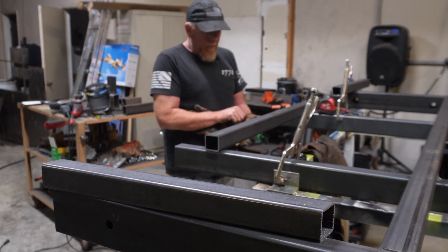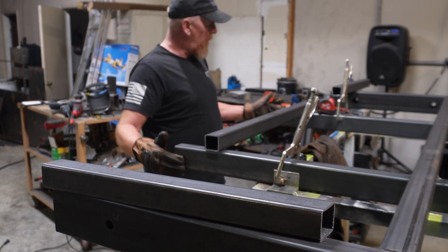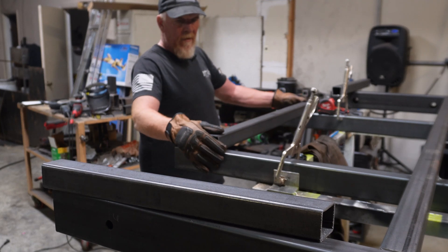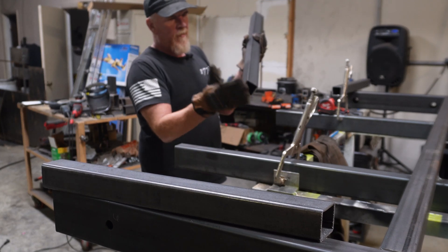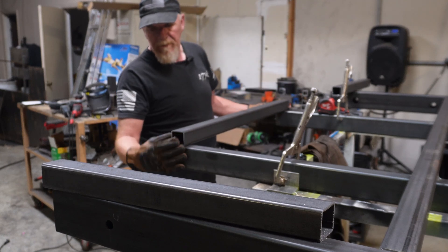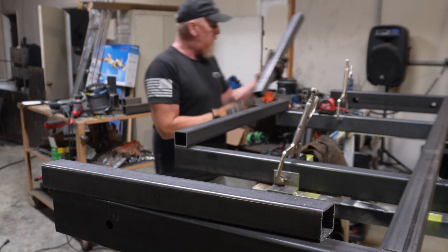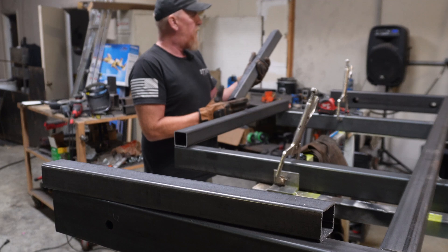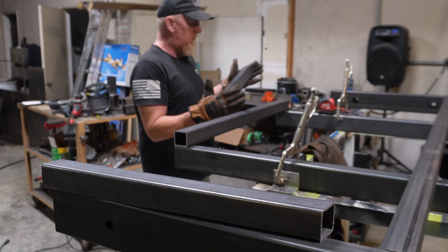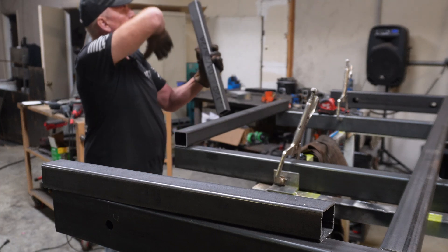We're going to put the first piece of this tail end on. Our frame rails are 37 inches to the outside of our inner frame rails, so we're going to cut a piece at two 90-degree angles, 37 inches long. This is going to go on the back and the center. We are going to cut two end pieces 22 inches long with an 11-degree cut equally, so they're both cut in the same direction like this.